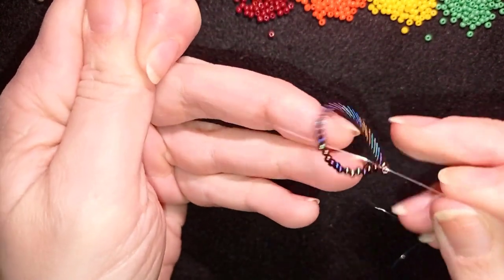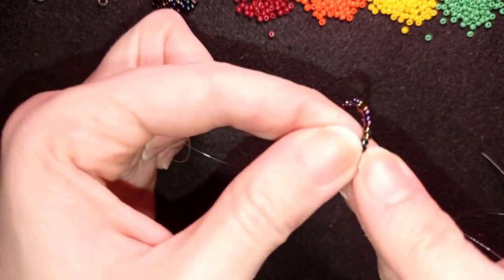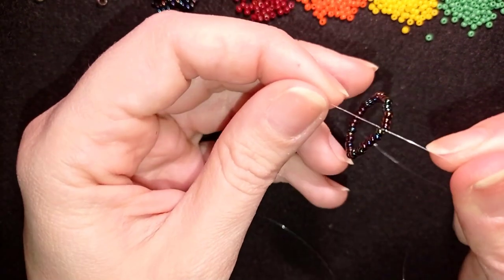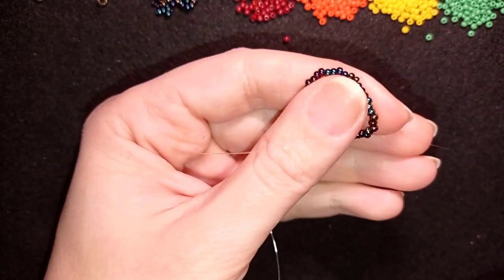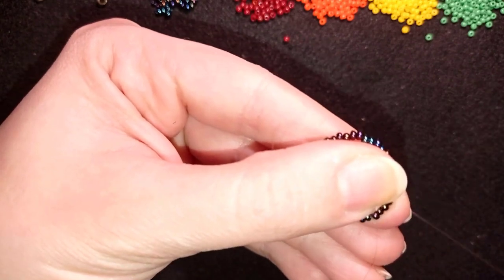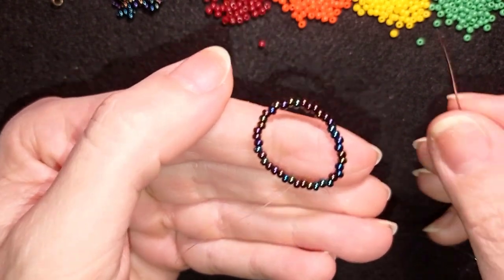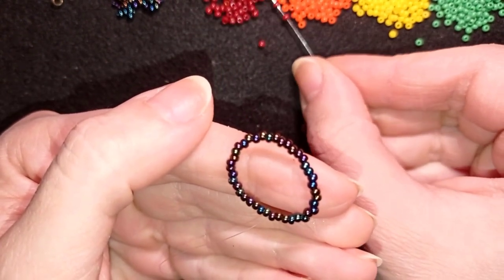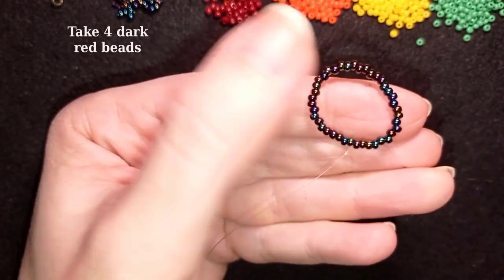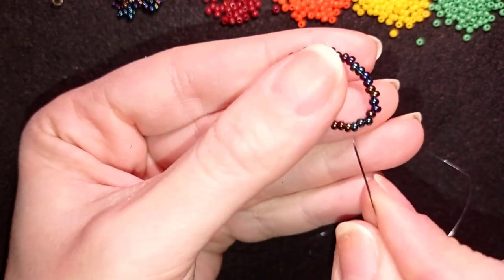I'm making sure my thread is between those two beads where I started my knot from, and I pull tight. Now I want to go through some beads in this direction and start my first row. For my first row I need four of these dark beads. As I'm exiting here, I skip one and two beads and go through the following two beads.